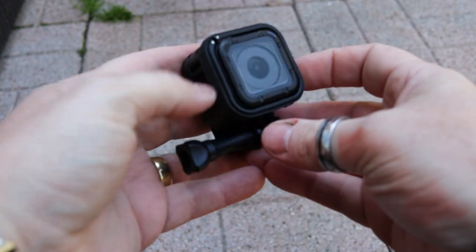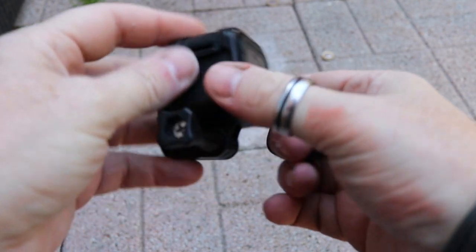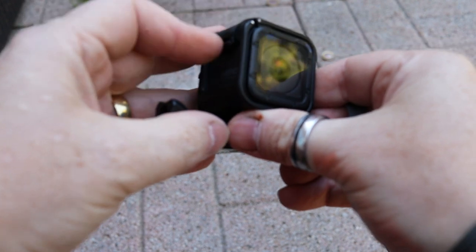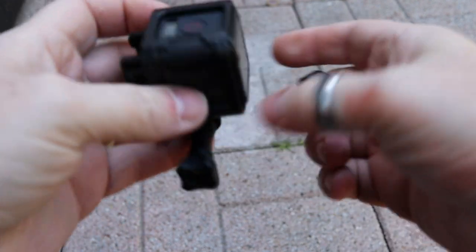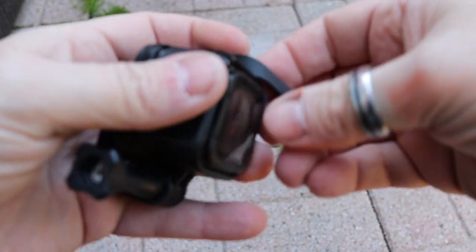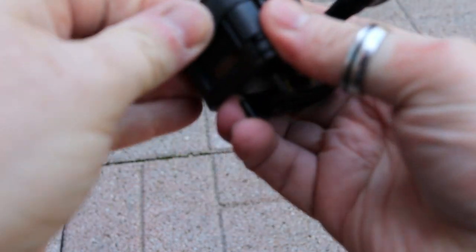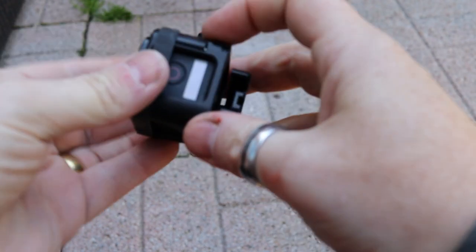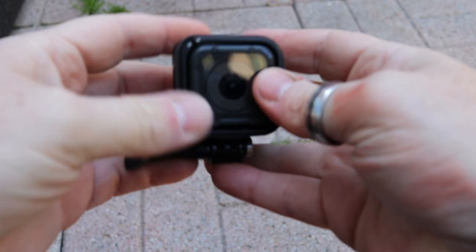This is a GoPro Session camera, and this little cradle that I keep it in so that I can use it for different types of filming — this often just kind of pings out. I don't think it was necessarily designed poorly, it just happens to pop out every now and again. So what I do is I have a smaller one of these that I can wrap around it, and it's almost twofold.